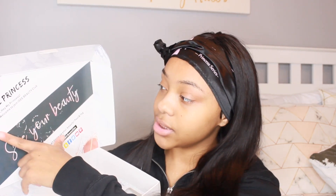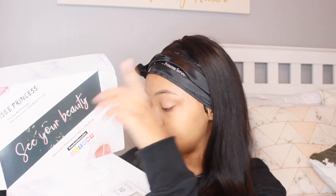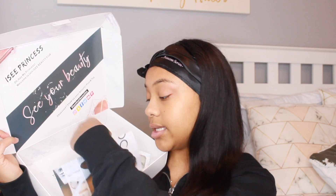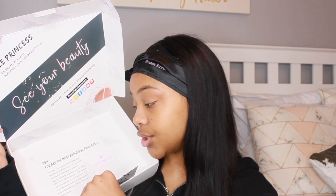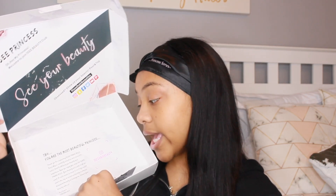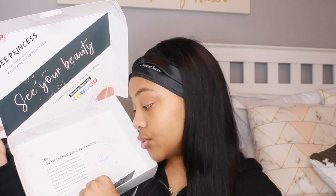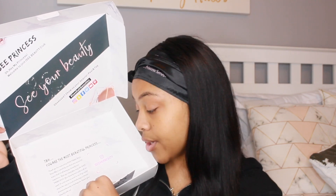When you open the box, it's really pretty inside. It says 'Icy Princess — hey princess, welcome to join Icy Beauty Club.' It says 'See your beauty obsessed, show us your beauty, post it, tag with their social medias.' And at the bottom it says, 'To be honest, you're the most beautiful princess. Thank you for supporting Icy Princess. Each wig is carefully checked and chosen in hopes that it will bring you beauty and happiness.'